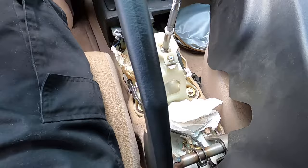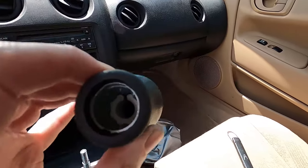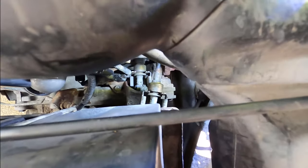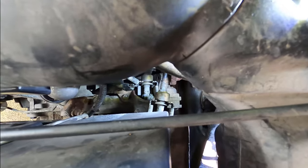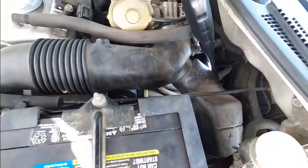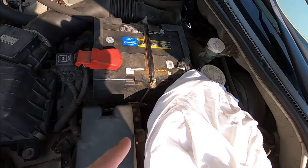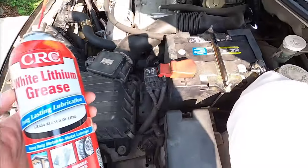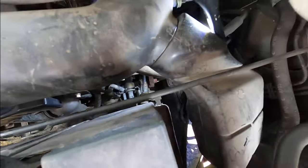Just FYI, your mileage may vary, but on mine the gap was at the 12 o'clock position, pointing straight toward the front of the car. The transmission cables come in from the shifter down under the battery box. The best way to access the bushings is to remove your battery and the battery box plate — that gives you direct access to the bushings on those cables. I'm going to use white lithium grease to get some on those bushings.